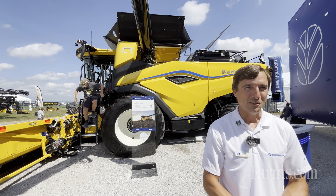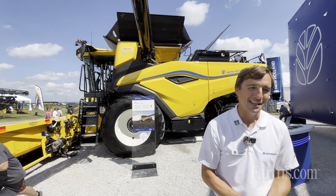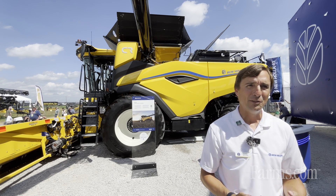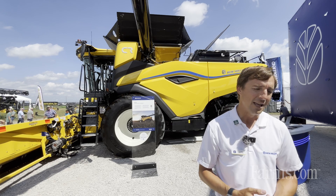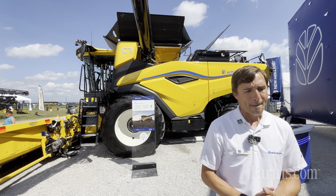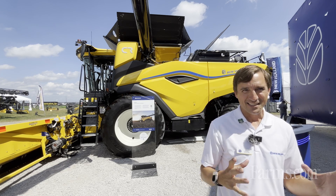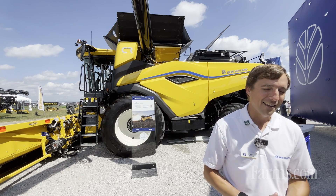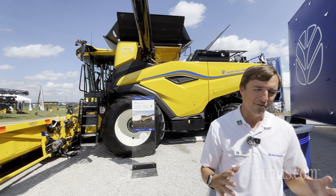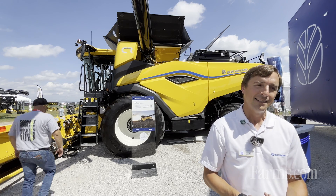The CR-10 is the next generation chassis that follows along from the CR-11 that we showed earlier this year in the North American marketplace, so it carries a lot of the same technology. Really, this was a combine built from a clean sheet of paper. It's a next generation unit and the design teams came up with all their innovations with the idea of decreasing the total cost of harvesting.